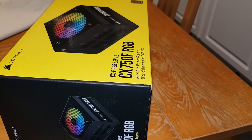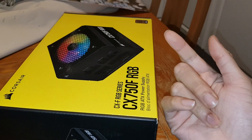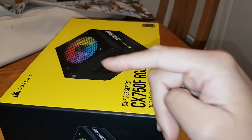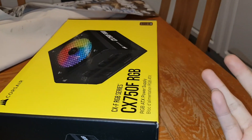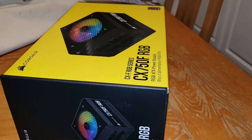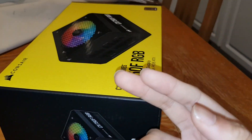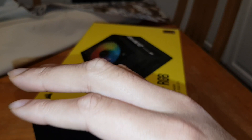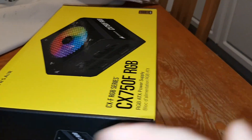This is ATX — ATX is the normal size case form factor. You've got Micro-ATX which is the mini/small one, ATX which is the normal case size, and Extended ATX which is E-ATX, the bigger version. This ATX power supply will fit in an E-ATX case anyway since it's the same size, just a bigger case.